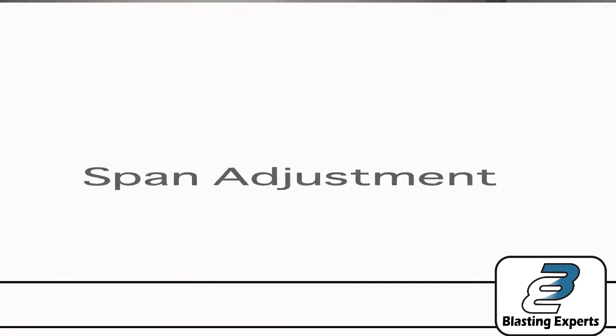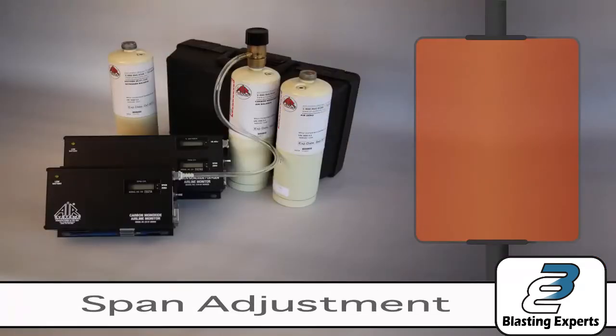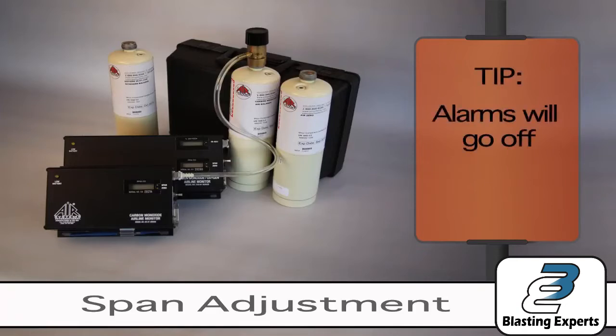Phase two of the calibration process is the span adjustment. Unless the monitor is removed as shown, it is normal for the alarms to go off during this stage of calibration.